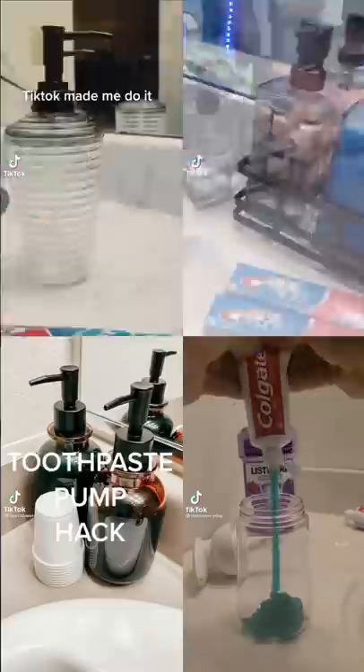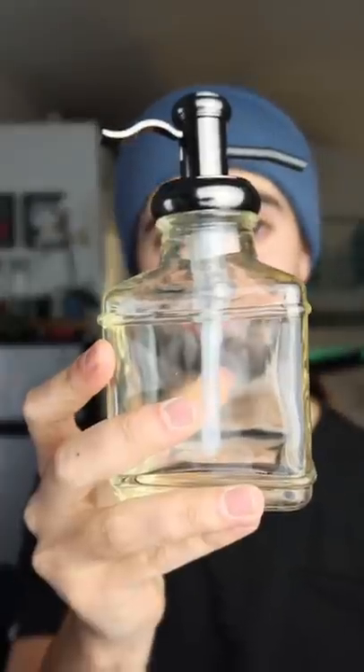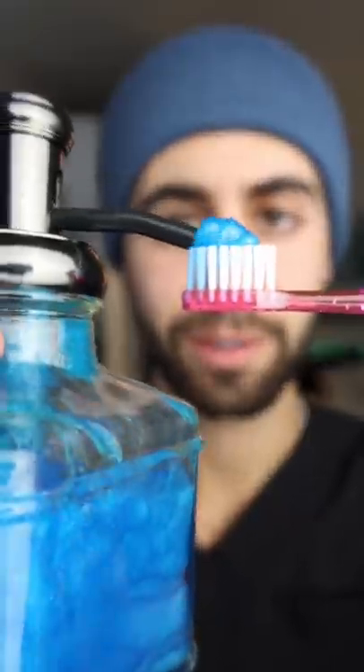Is this TikTok toothpaste trend a good idea? People all over TikTok were taking the toothpaste out of the tube and putting it into a soap dispenser. I had to try for myself — we got a soap dispenser, lots and lots of toothpaste, seems like enough. Now a little mouthwash, keep it classy, mix it up and see if it works. Actually working pretty good!